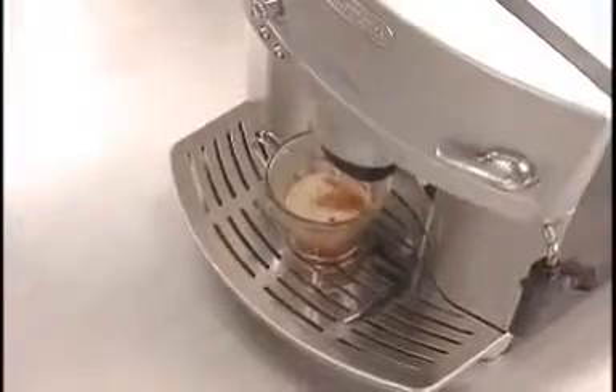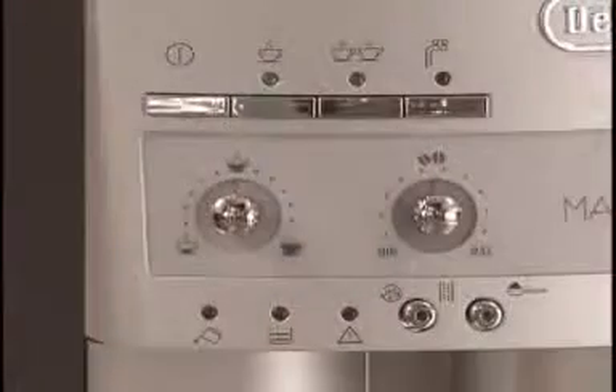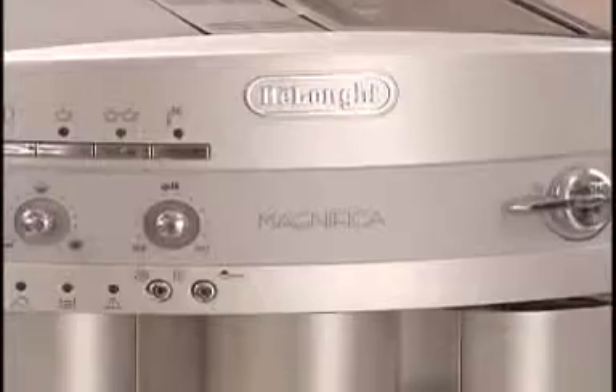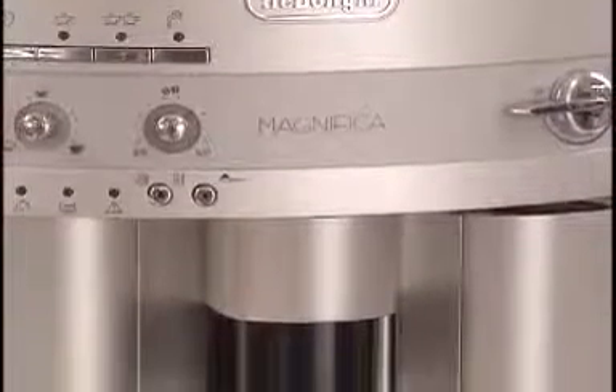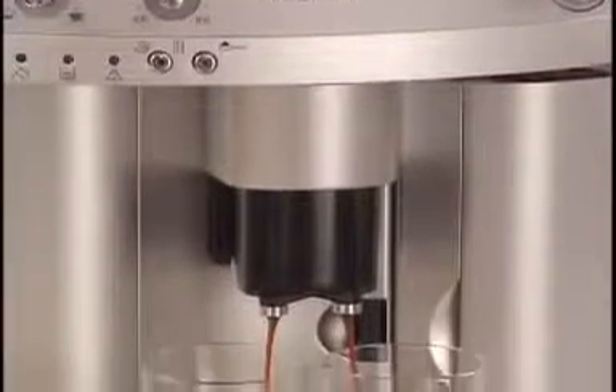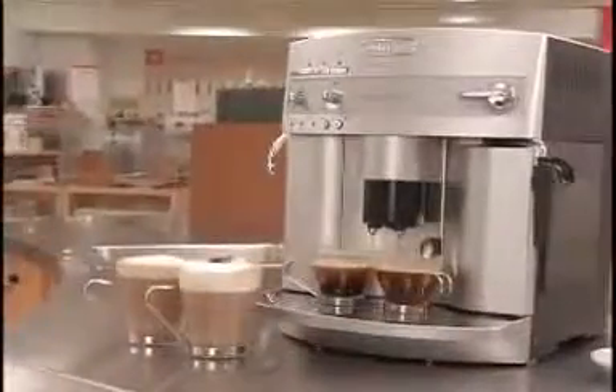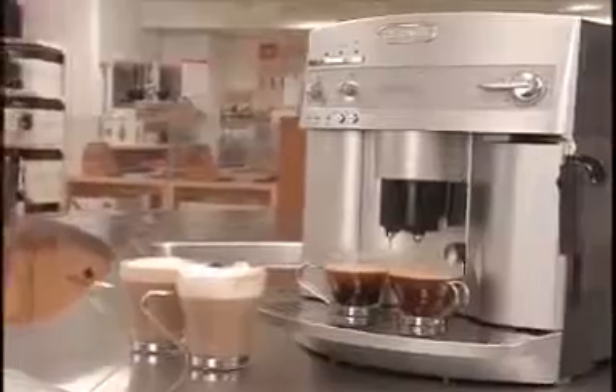The Magnifica is easy to maintain. Its automatic indicator light reminds you to fill the water, empty the coffee grounds, and to decalcify the machine. You can leave your machine on during the day — the Magnifica has an instant reheat function, so you're always ready to brew. And leave the house without worrying; it has an automatic shutoff for safety.